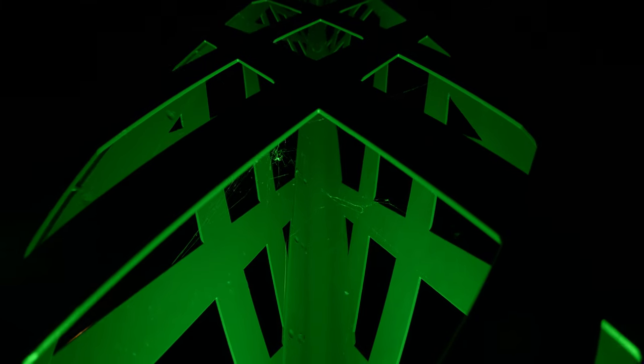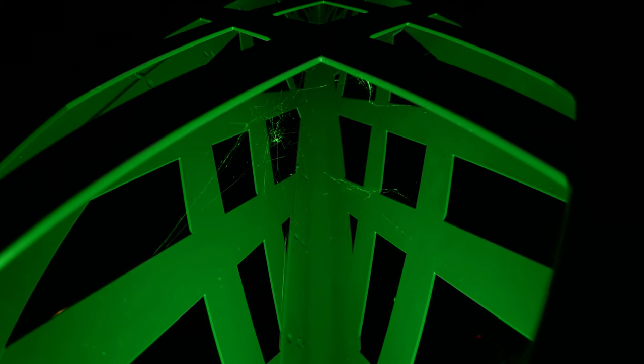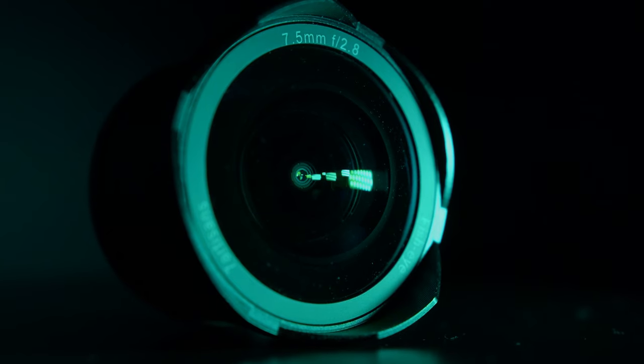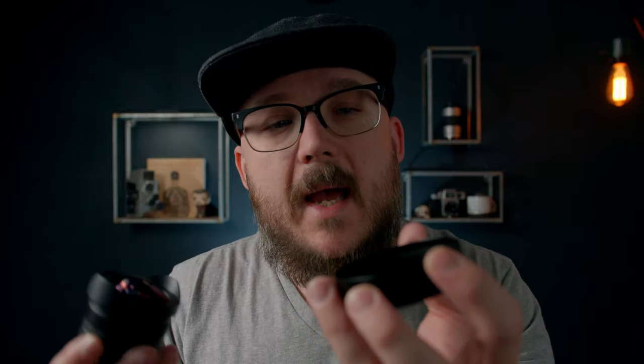If you're looking for a unique stylized shot, definitely look at this lens. Just like any other 7 Artisans lens, you shouldn't be surprised that the build quality is going to be top notch. It is an all metal construction. You're going to have a smooth focusing and aperture ring. The aperture ring is de-clicked. You have that rounded front element because of the fisheye style, and it comes with a lens cap that has a felt or soft material in the middle to help it stay on a little bit more.